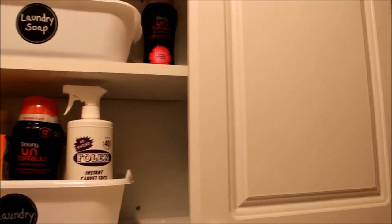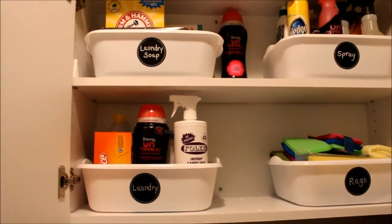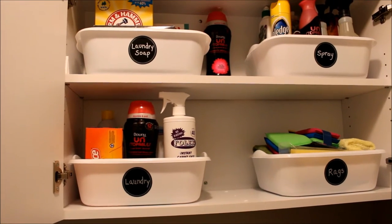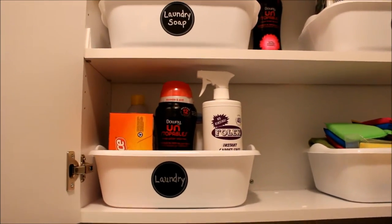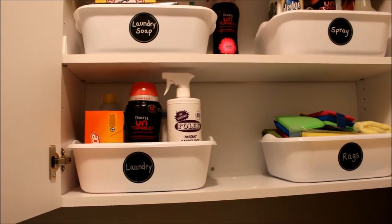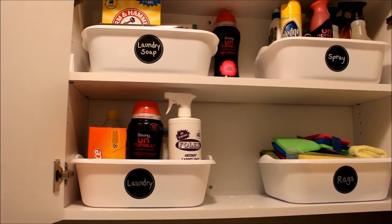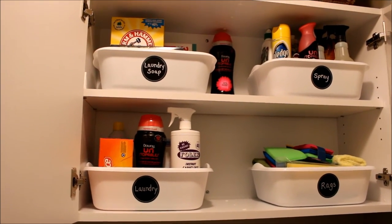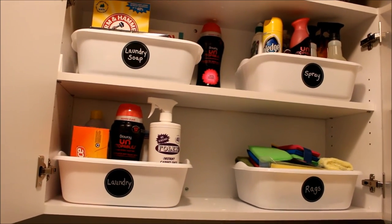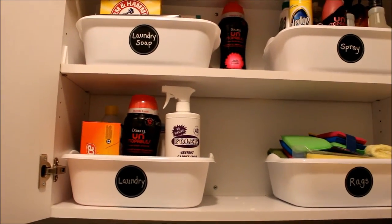The way I've been storing my cleaning supplies in these cabinets is by using my favorite storage bin from the Dollar Tree — these dish pans that they always have in stock for a dollar a piece. I use cute little chalkboard labels, just like I did in my pantry cabinet — I'll try to link that video below. These really are my favorite bins; they hold a lot and I think they're very well made.